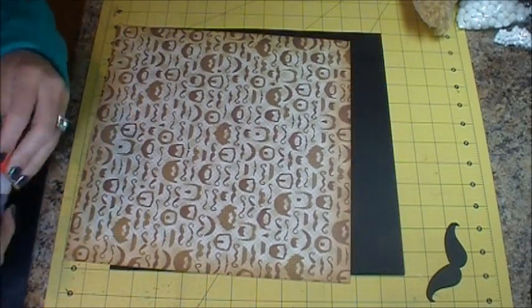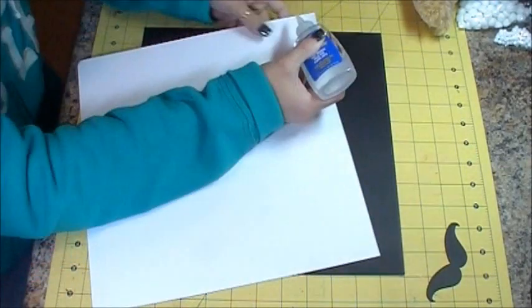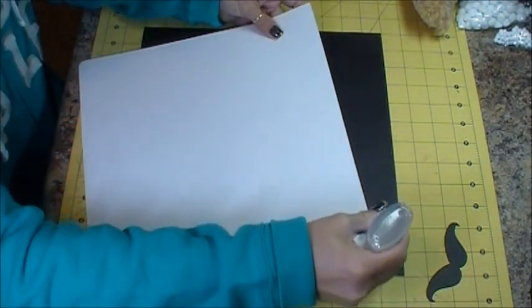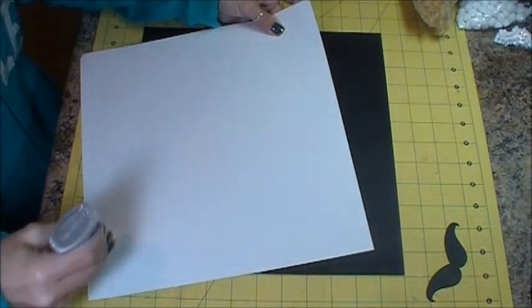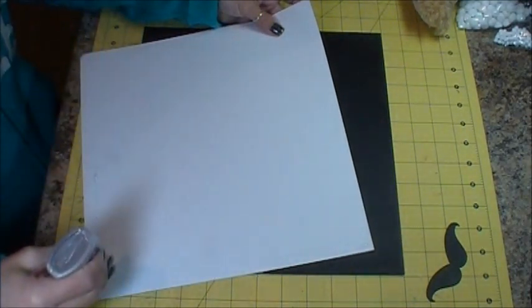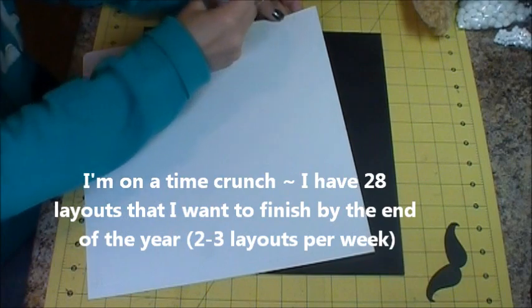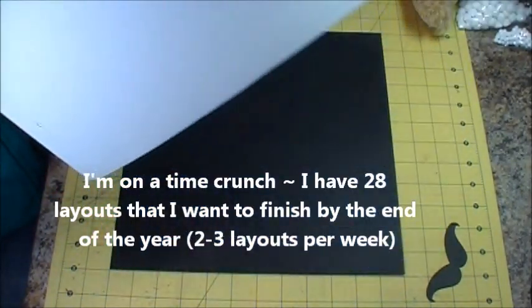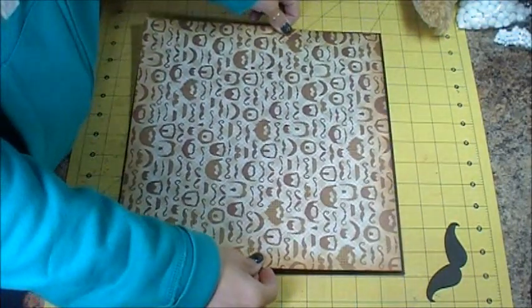I wanted to go with black and white, but that wasn't an option and I didn't have time to try to be creative and create my own. So I'm just kind of working with this and I think it'll be just fine.